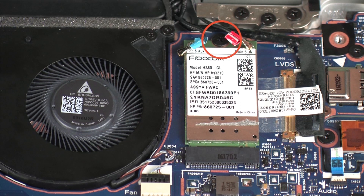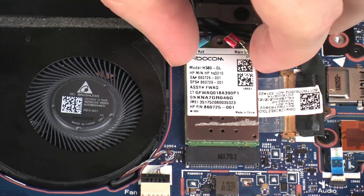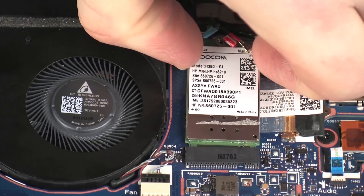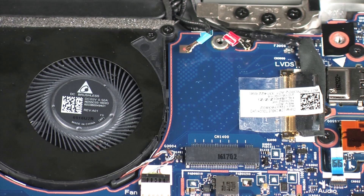Remove the 2.5 mm P1 Phillips-head screw that secures the Wireless WAN Module to the system board. Grasp the Wireless WAN Module by the edges and pull gently to remove it. Reverse this procedure to install the Wireless WAN Module.